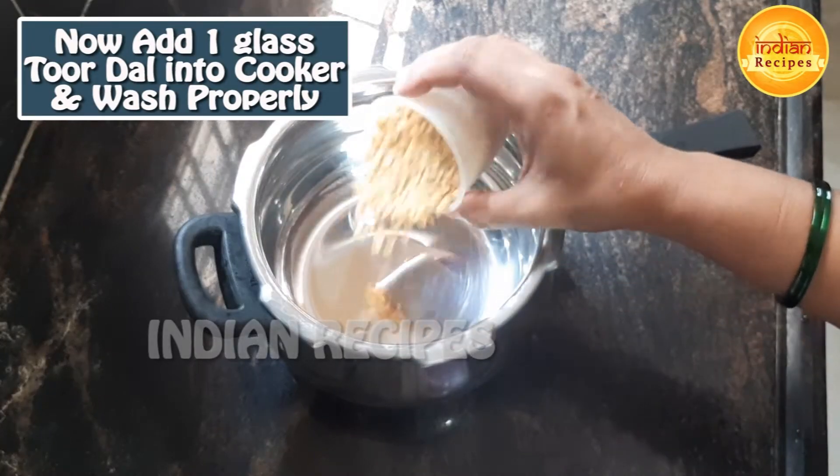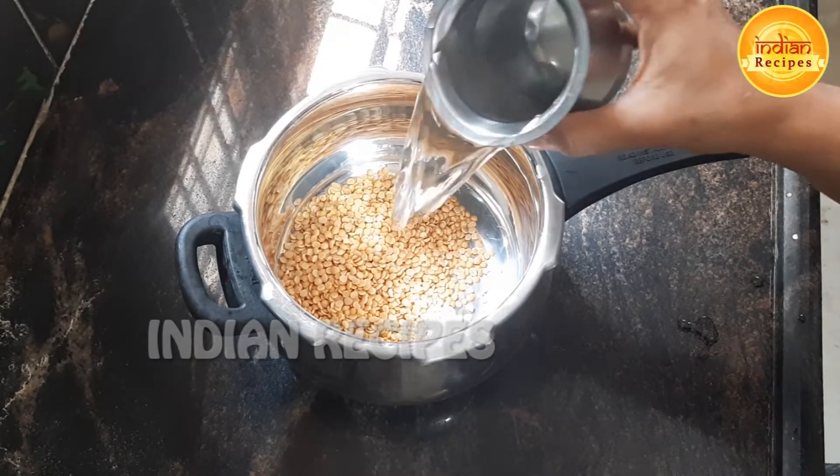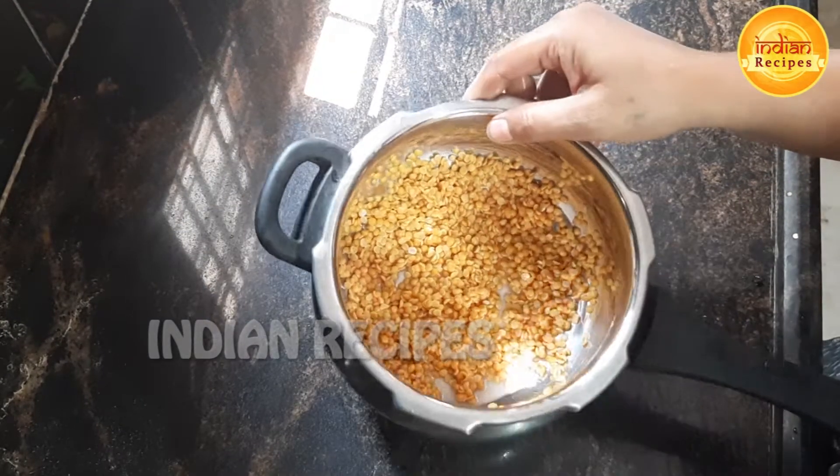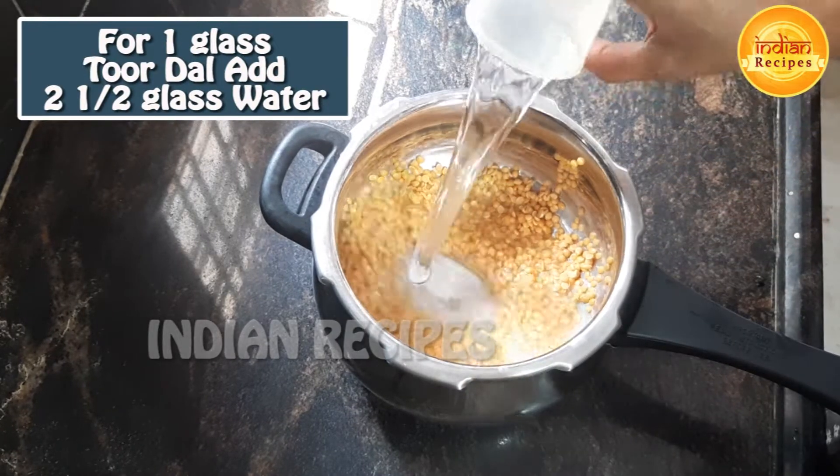I am going to wash a glass. Add 2 glasses of water.